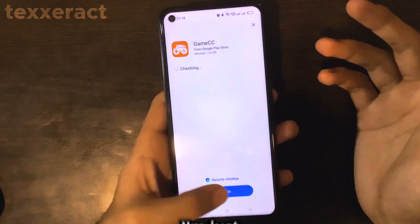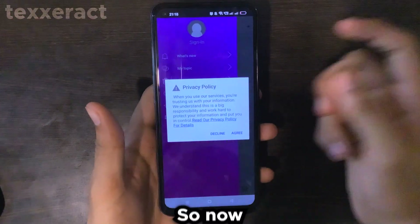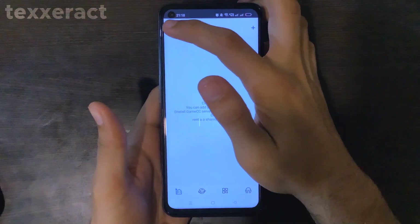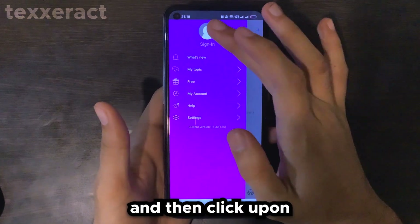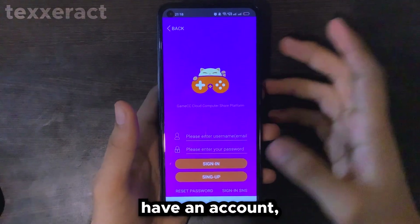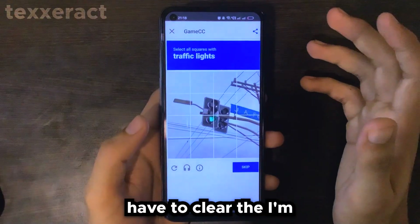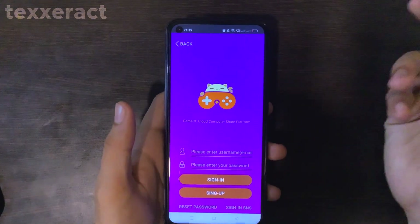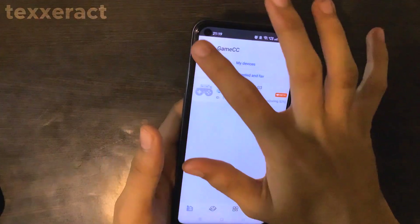Once the app has installed, simply click Open and you will see a similar screen. When you see the privacy policy, hit Agree. Next, click on the three lines in the top-left corner, then click Sign In and then Sign In with Email. If you don't have an account, click Sign Up, complete the 'I'm not a robot' check, write your email, and click Send to create your account. I already have an account, so I'll simply log in — and as you can see, we have successfully logged in.